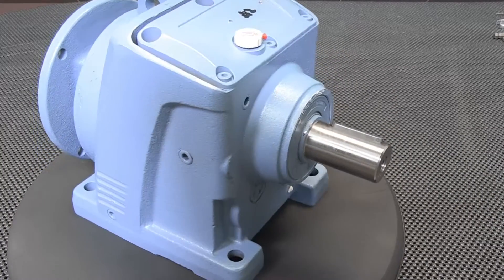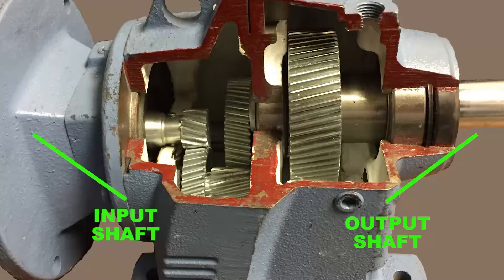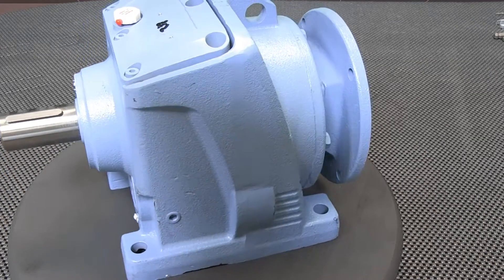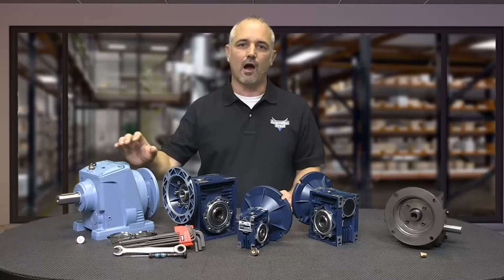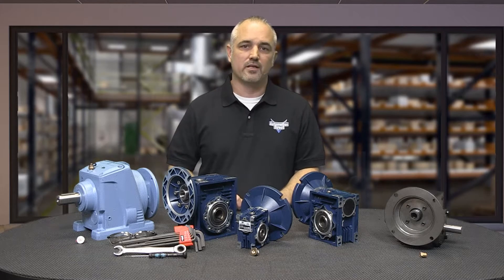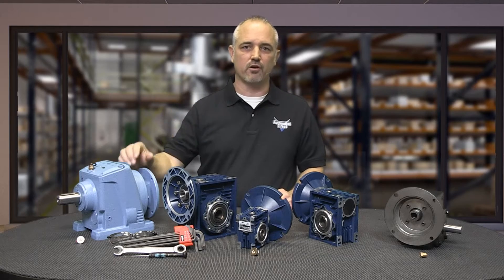We offer straight-through helical gearboxes with cast iron frames. The output shaft is parallel to the input shaft. Our gearboxes utilize C-Face mounting interfaces for C-Face motors. These gearboxes use helical gears to provide quiet startup and smooth operation. Our Iron Horse helical gearboxes are filled with mineral oil and do require maintenance oil changes. They are typically a drop-in replacement for our competitors and offered at a fraction of the cost.